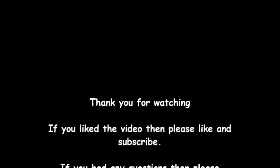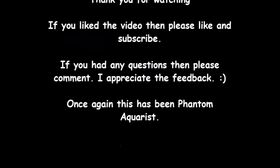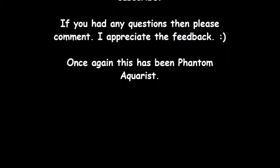Thank you for watching the video. If you liked it, please like and subscribe. If you have any questions, please comment — I appreciate the feedback. Once again, this has been Phantom Aquarist. Thanks for watching.